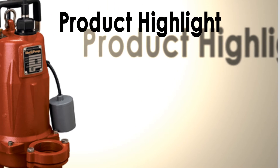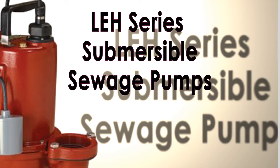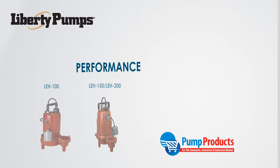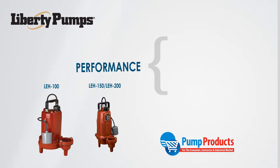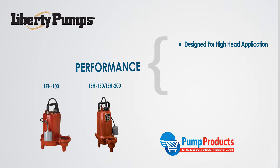In this video, Pump Products will be highlighting the features, specifications, and benefits of Liberty's LEH series sewage pumps. Sewage pumps are simply pumps designed to move wastewater out of a home or building. The LEH series is similar to its cousin, the LE series, but is designed specifically for high head applications.